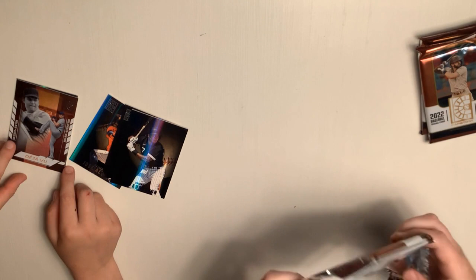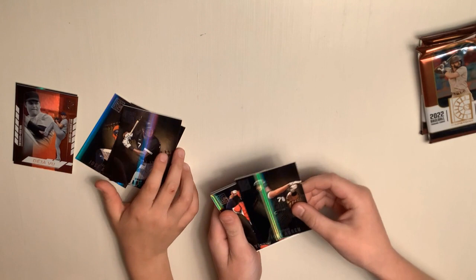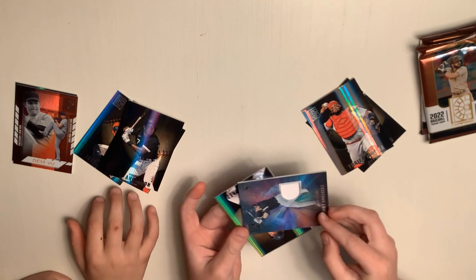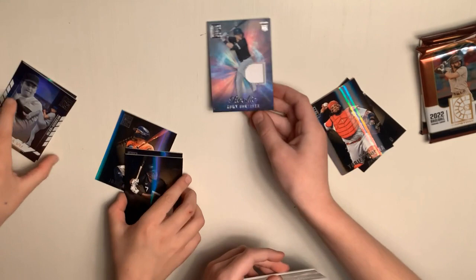I think you might have a patch in that one. So, Chicago — Jose Zabru, Yadier Molina. Ooh, the patch! It's a rookie — Romy Gonzalez. Let's see, for the Chicago. Ooh, that's beautiful. Very nice. That's probably gonna be the highlight.